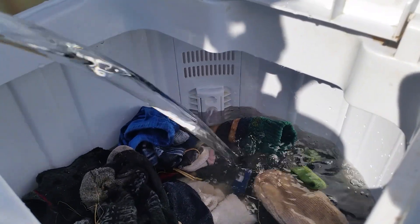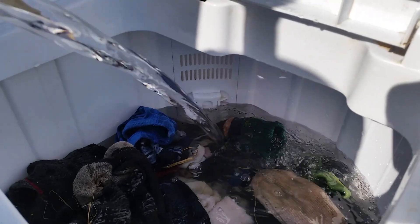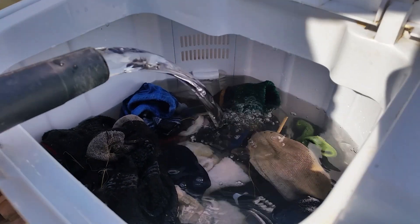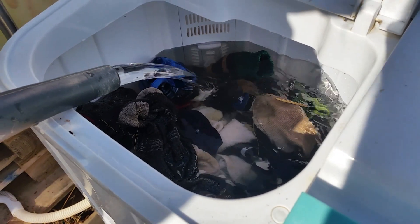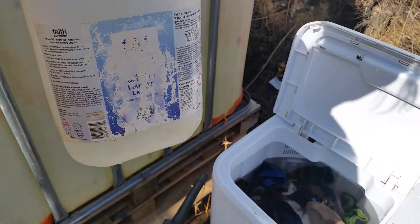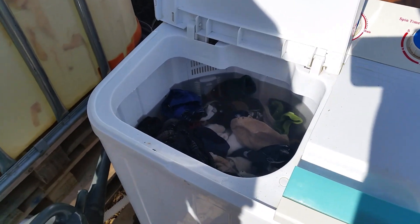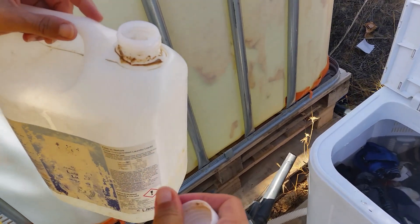We're approaching the medium level. I believe you don't want to fill it over that — the top filter there might cause runoff. There we go, filled up. Now we're going to add some washing detergent. You can't really tell by the label because we keep reusing it, but this is a Faith in Nature eco-friendly laundry detergent. We're going to use about a full cap full.